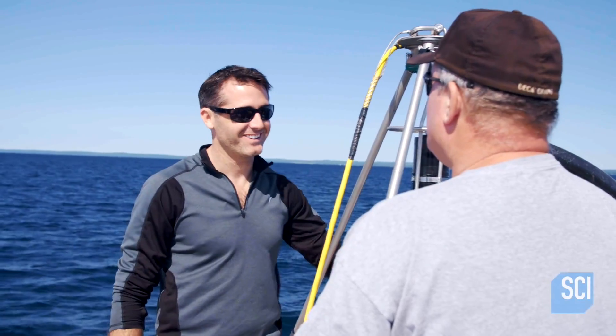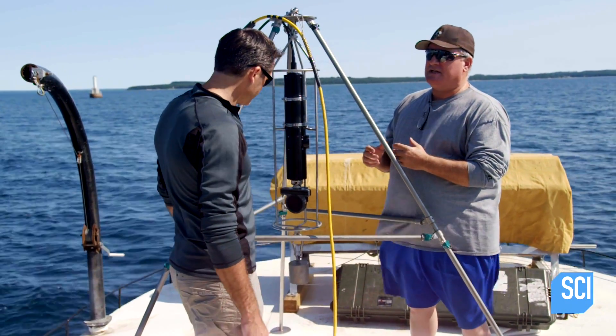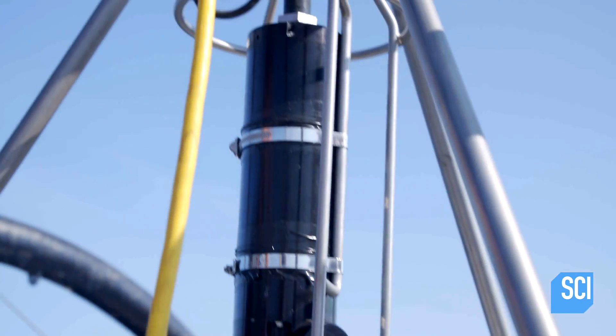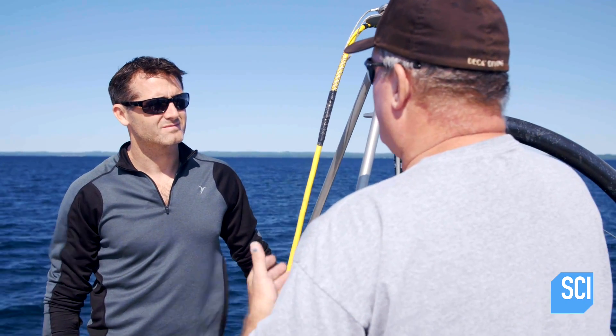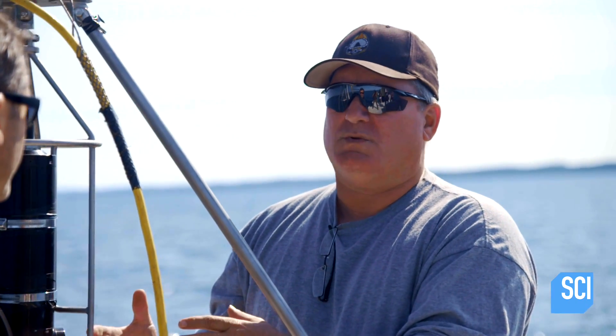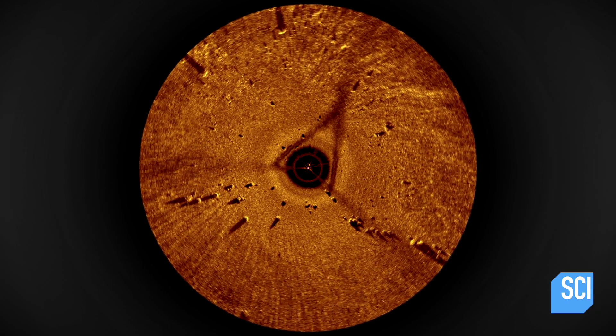What we have here is a precision type tool. We use it for getting finer details and better information. The side scan goes out and gives us a really great image of a large area, but now we want to get a close-up shot — more precision, more accuracy — so we should be able to get some nice details of the information we need on the bottom, which means I should be able to get a more accurate idea of the exact size and shape of these rocks.